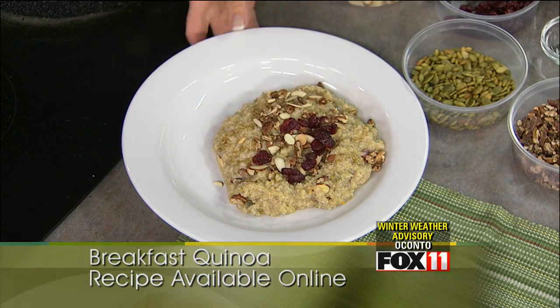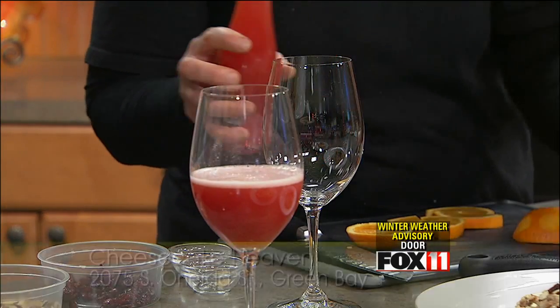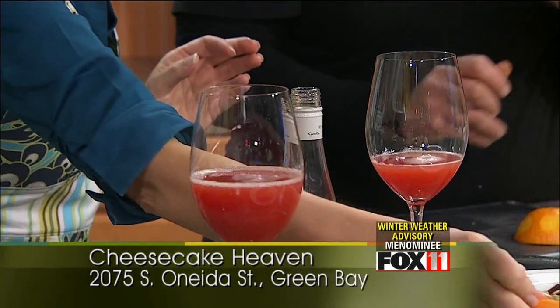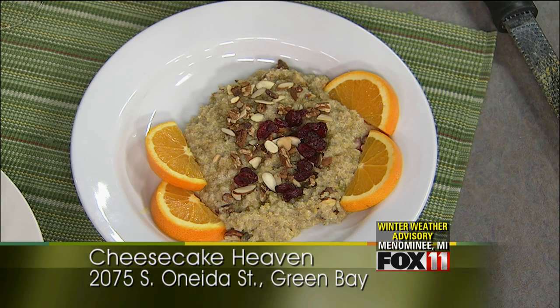And you mentioned earlier, Casey, that you guys do mimosas. Yes! This is our newest mimosa in our new stemware that I'm really excited about — beautiful. These are blood orange mimosas, already mixed. They're so delicious. That's a nice way to start the morning. Thank you so much, Casey, for sharing — really appreciate it, great recipes. This breakfast quinoa will be available at Cheesecake Heaven as part of their new spring menu. Thanks again. Thanks for having us. We'll be back.